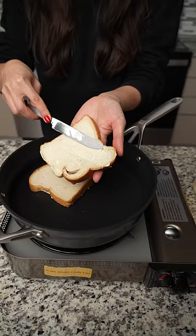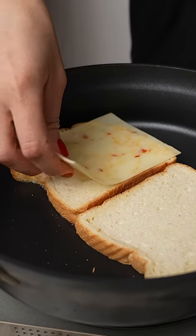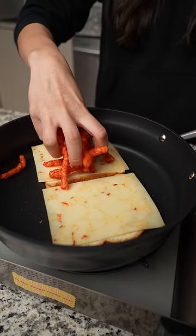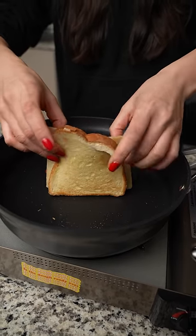I had some leftover tangy chili fusion Cheetos, some hot habanero cheese slices in my fridge, and a loaf of bread I'm trying to work through. So I decided to combine them all to make a Cheetos grilled cheese.